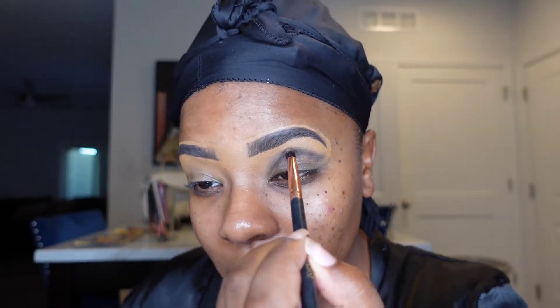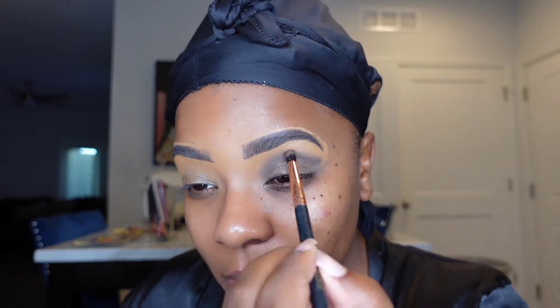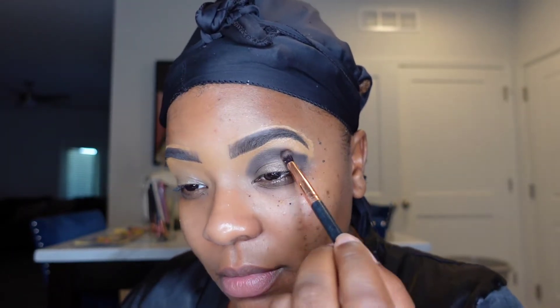I immediately went straight in and started to build into that crease, just really getting that nice chocolate color — very dark, very fine and pigmented. I just love starting here before I blow everything out on any of my looks; it just makes the process so much easier.